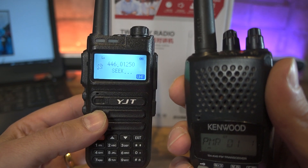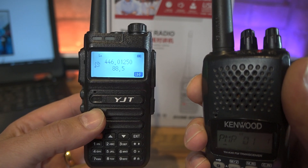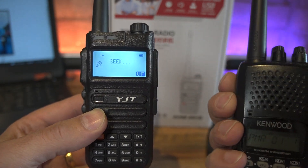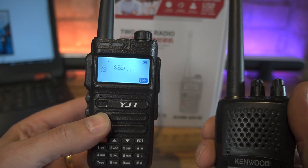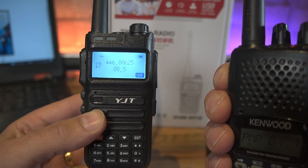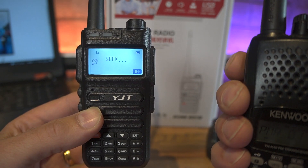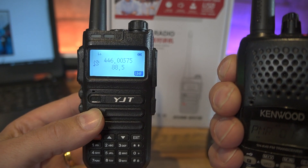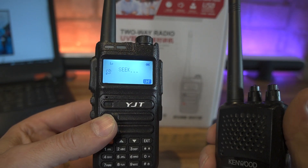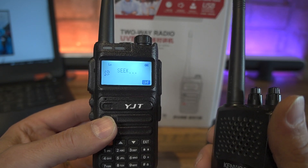Giving it a quick burst of RF, and it's come up as 446.0125 MHz with an 88.5 Hz tone - which isn't quite right. It's 6.25 kHz out. What I've found is that with 6.25 kHz steps, you sometimes need to do it a couple of times. So if you're trying to identify a radio and not getting consistent readings, take the best of three. This time it's worked out correctly: 446.00625 MHz with a tone of 88.5 Hz on CTCSS. I think this feature works better with 5 kHz or 12.5 kHz steps - it has slight differential problems when it gets down to 6.25 kHz steps.